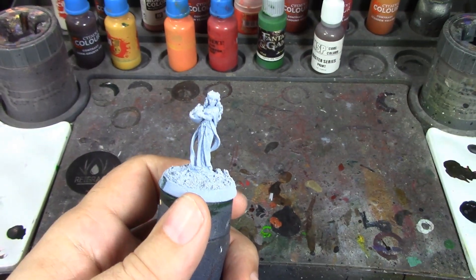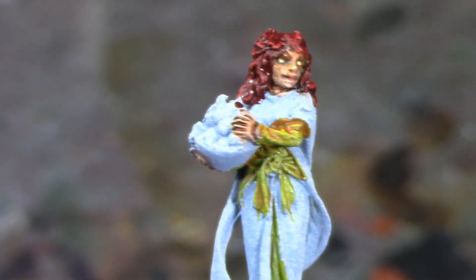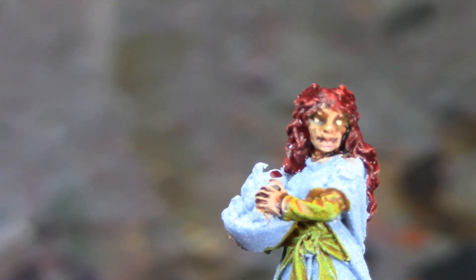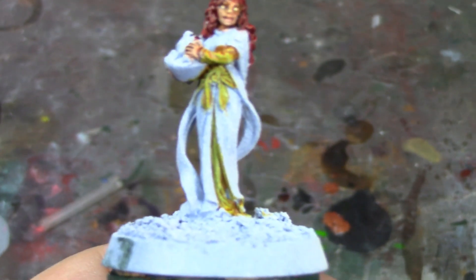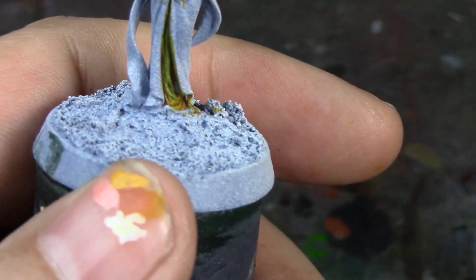All right, brush monkeys, we're back and we made some progress here. Got her skin done, got the hair based at least, and I got the under-tunic painted — the Iyanden Yellow. Also decided to do the under-dress in Iyanden Yellow as well. Also did something I don't normally do — I based the eyes. They were really prominently sculpted so I decided to go ahead and dot the eyes and give her that sort of ethereal look. I just realized I missed a little spot on her hair here.